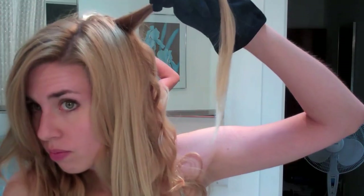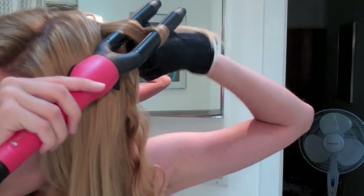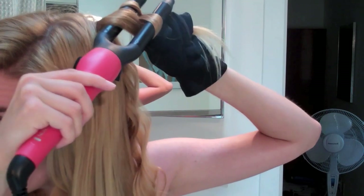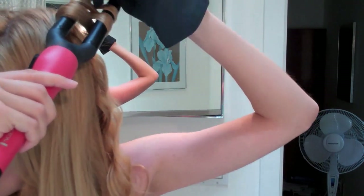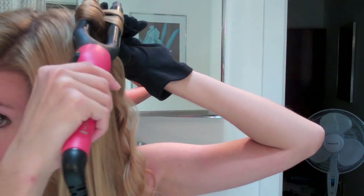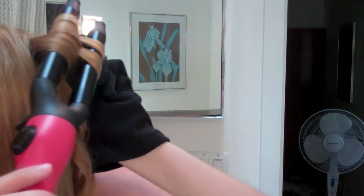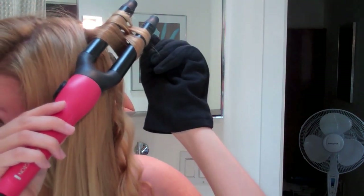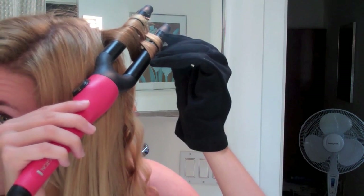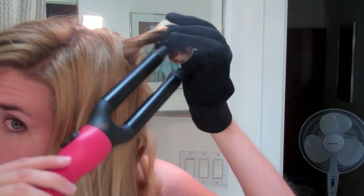Now you can see that I am on my top section. Here I'll be taking the smallest pieces, and I'll be trying to get the curling iron as close to the roots as possible to allow for the most volume in your crown and upper layers. Then I'll just slide it all off at one time like that, hold it for a second, and then let it fall out naturally.